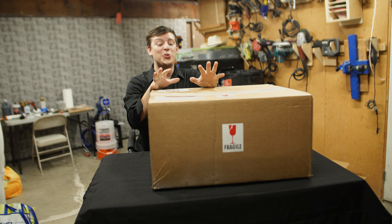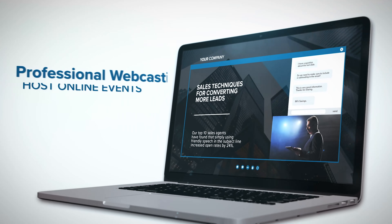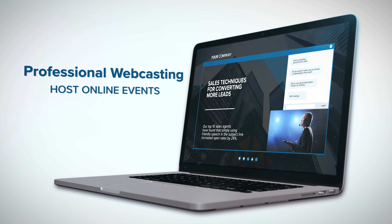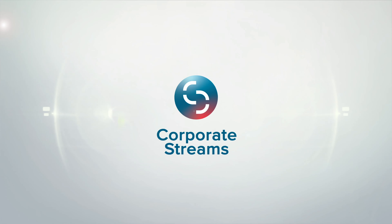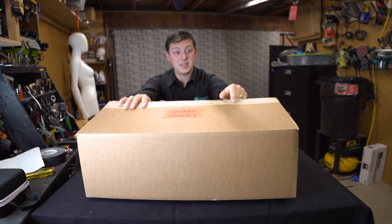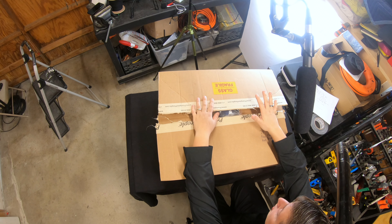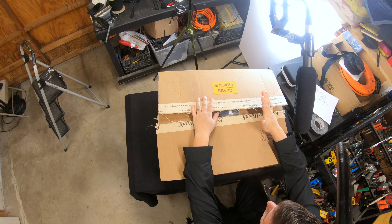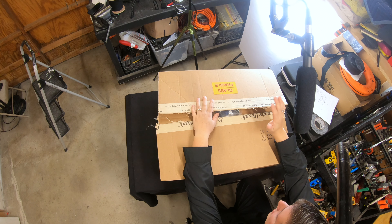All right, friends, today we're going to be unboxing the 24-inch teleprompter from Prompter People. Be seen, heard, and better understood through virtual gatherings. Elevate your message with corporate streams. So this is the box here. As you can probably tell, it's already opened. I've been using this prompter on different sets for the last three or four months now. I've been meaning to do an unboxing, but with everything going on, I just haven't gotten the time until now.